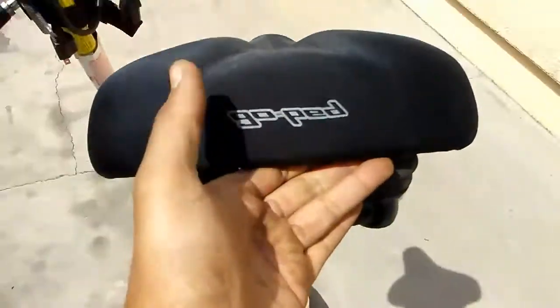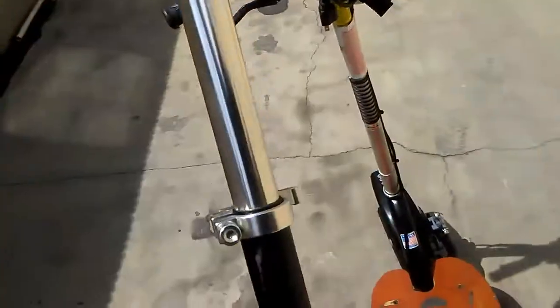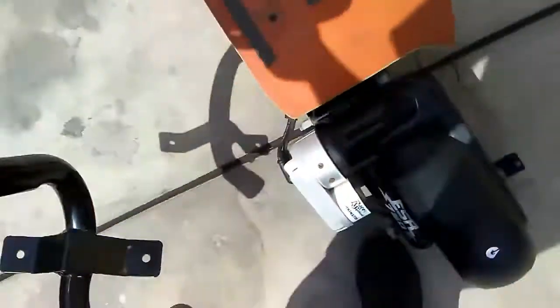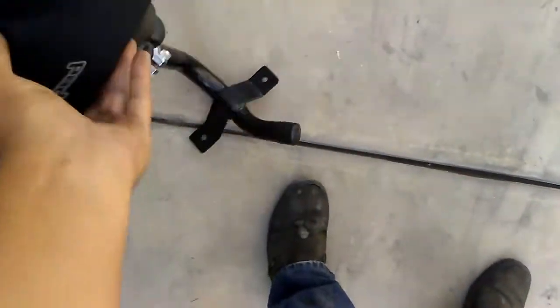I like to remove it — I like to ride without it. The original Goped seat is adjustable as well. Just take out those two bolts and put it right on there if you'd like to sit down. It's pretty comfortable and it's got suspension on the seat as well.